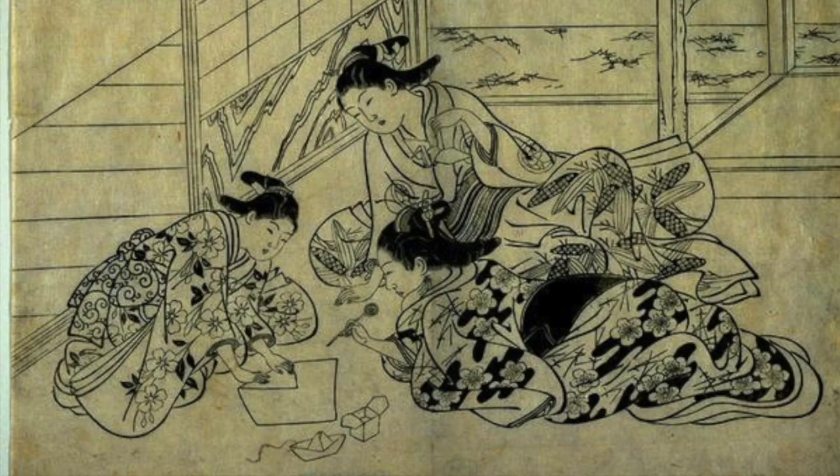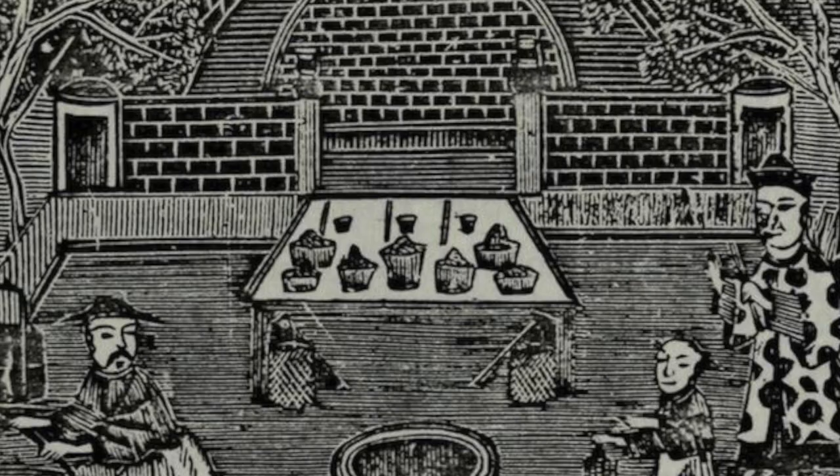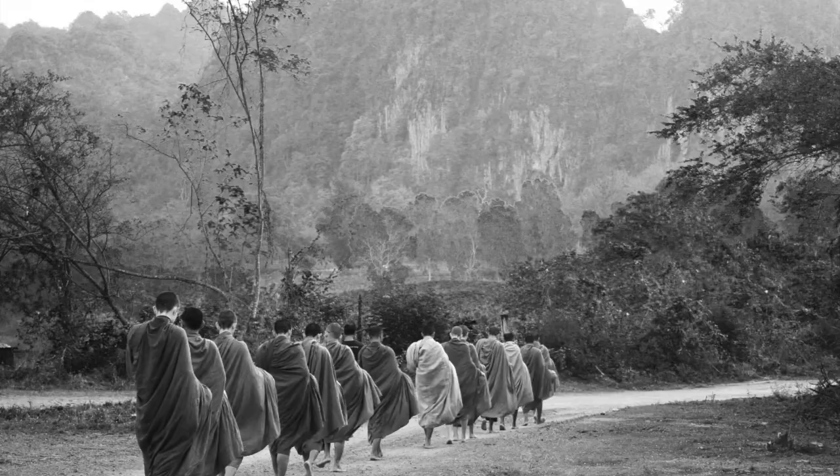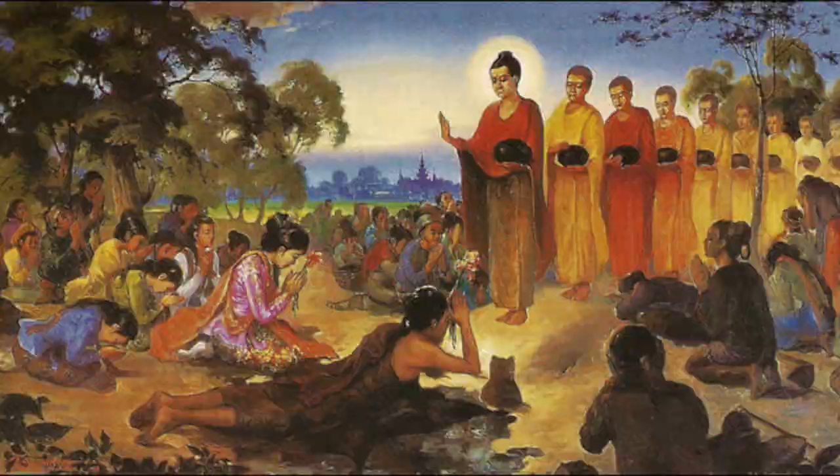The word origami is a Japanese word that can be broken up into two parts: ori, meaning to fold, and kami, meaning paper. Origami started around the time Buddhist monks had carried paper to Japan from China during the 6th century. During this time, origami was only used for religious ceremonies because the price of paper was high.